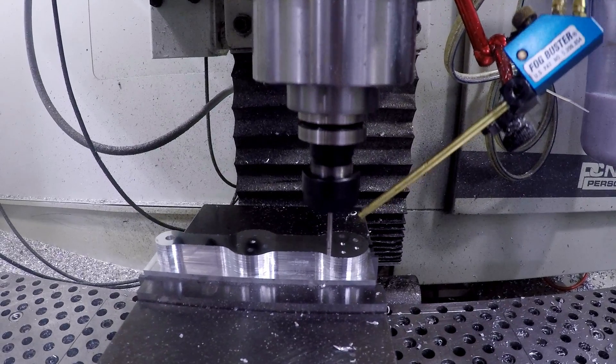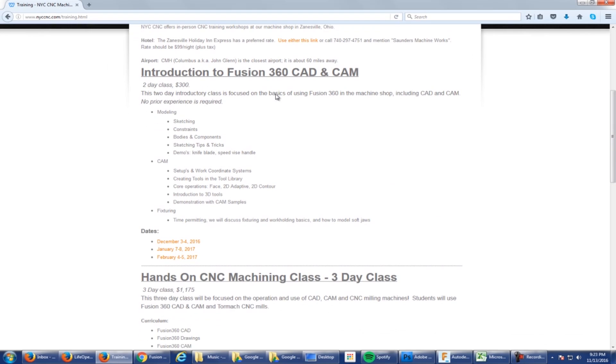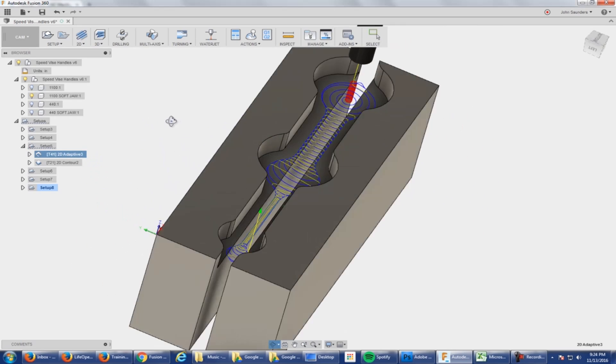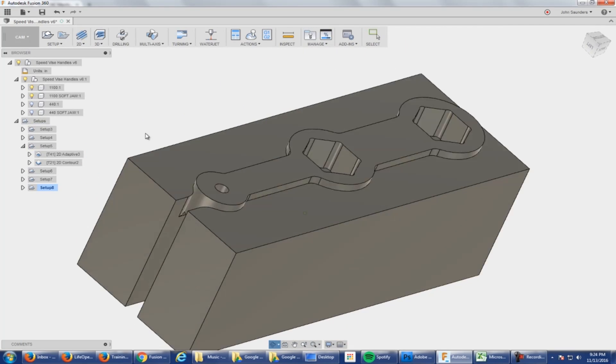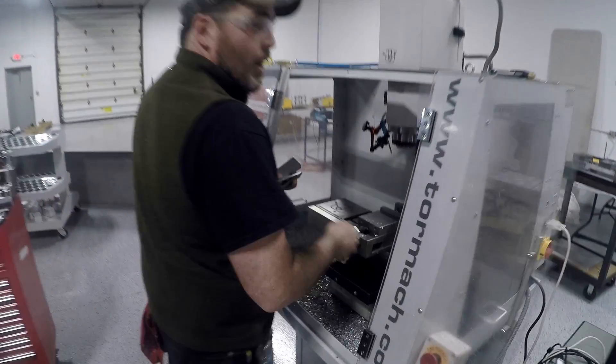We also have an introduction to Fusion 360 CAD and CAM. This is the perfect class if you've never used CAD or you don't even know what it is, but you're trying to understand how you would use a CNC machine or how you would design and model your parts — what are the fundamentals, what are the basics. It's a two-day class, perfect for someone who's new to this.